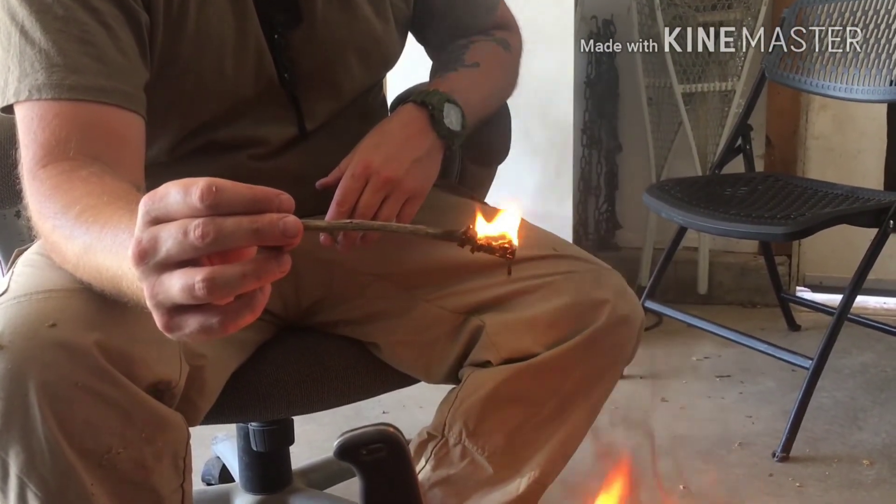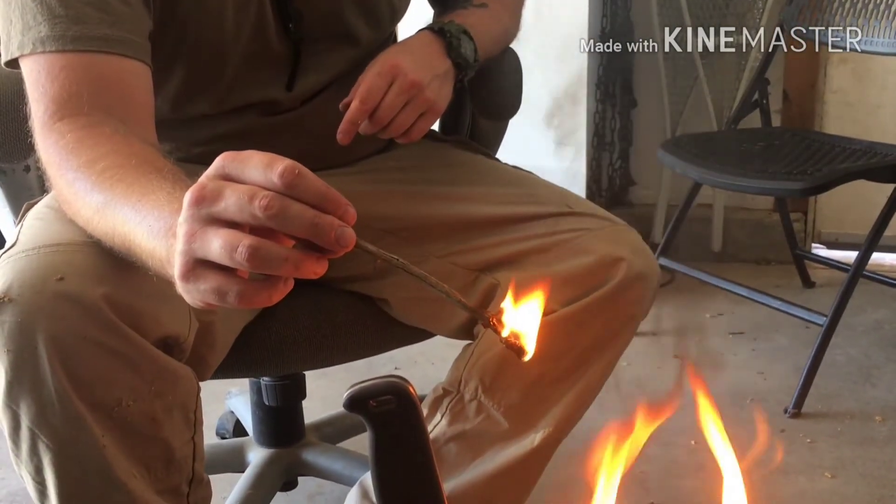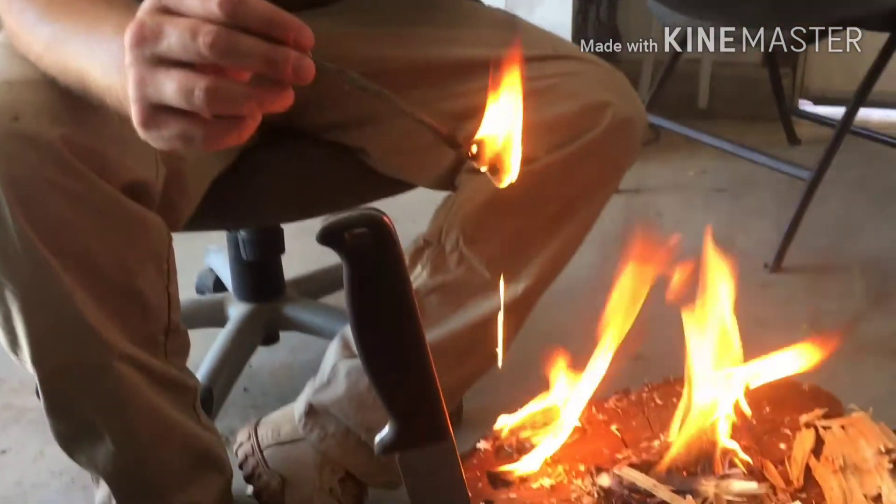Everything you see coming off is pine tar — it's a dope, fun tree. We've got to let all that burn out. That is the end result. I can't believe it took that long to get it going, but there she blows.